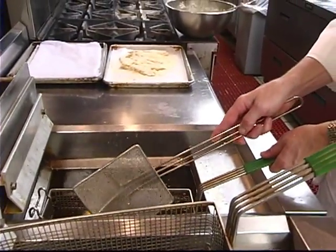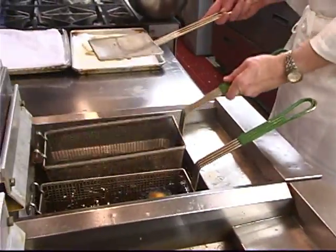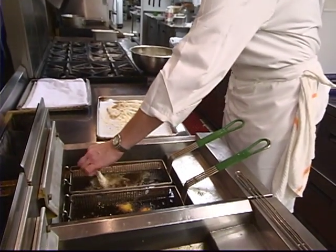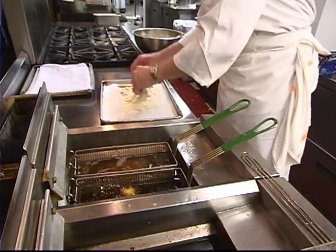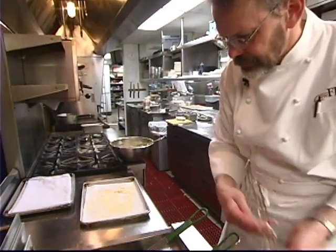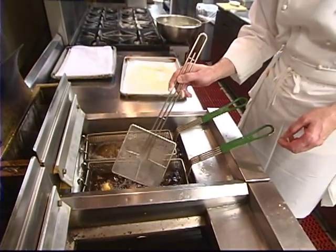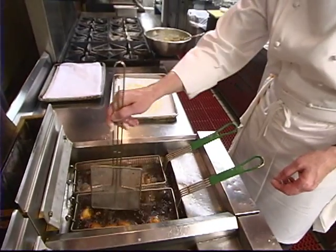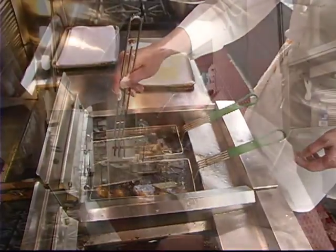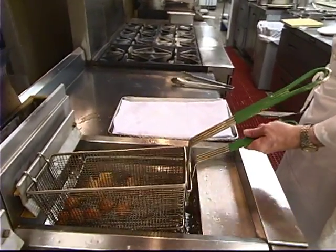They're about half done, so I can go ahead and drop my fish now. I'm going to turn my hush puppies over — you can see one side is quite a bit browner than the other. Our hush puppies are done and our fish is done. Little pieces of fish just like this, when they float, they're ready.